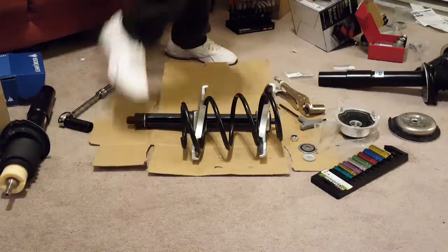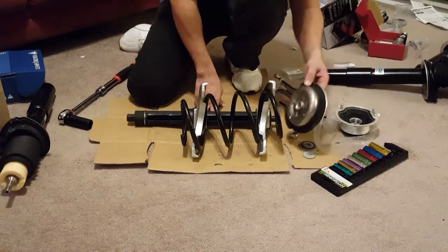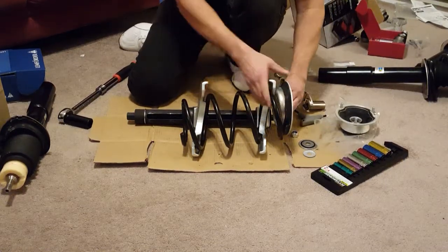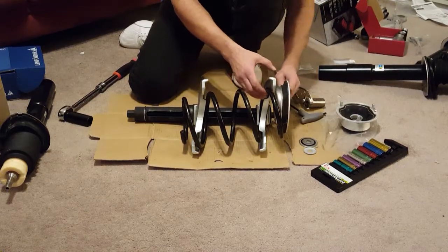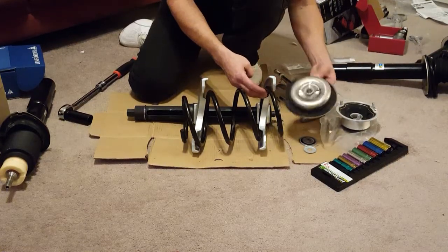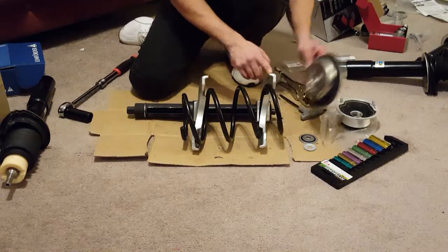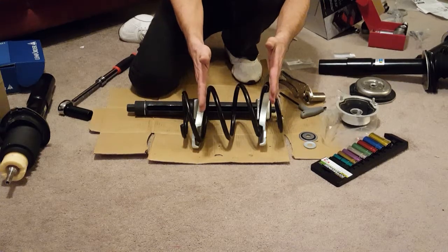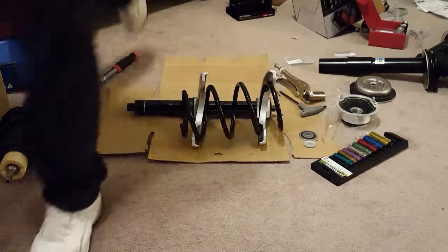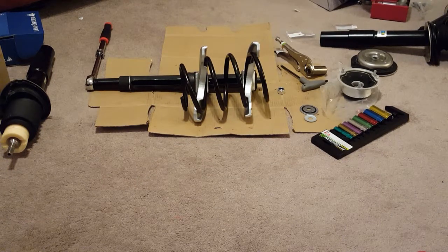I want to keep this under five minutes. When you go on YouTube, Bavarian Auto talks about putting the clamshell on this part — I do not advise that. This will compress by just going down one and up one. As you can see, it is starting to compress nicely.